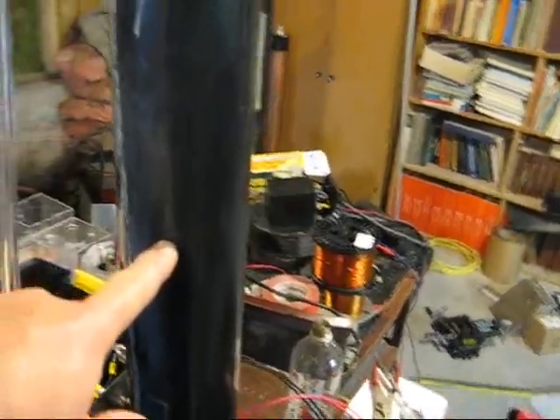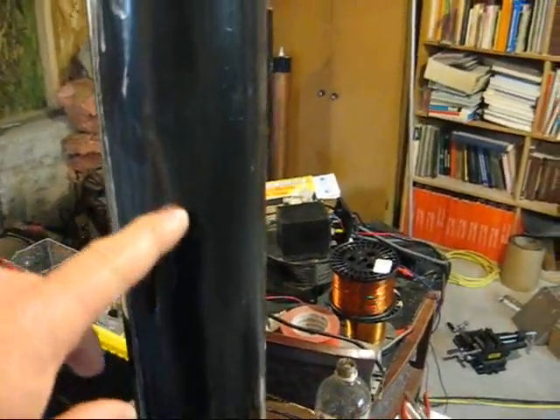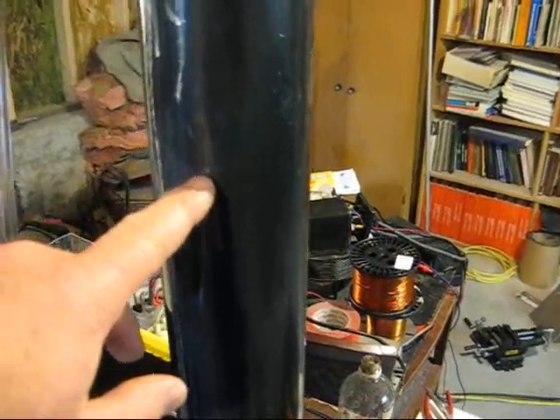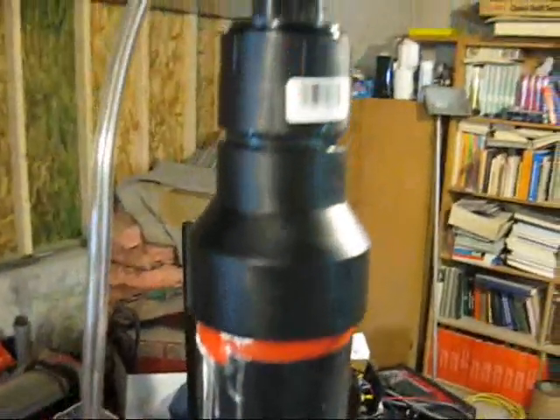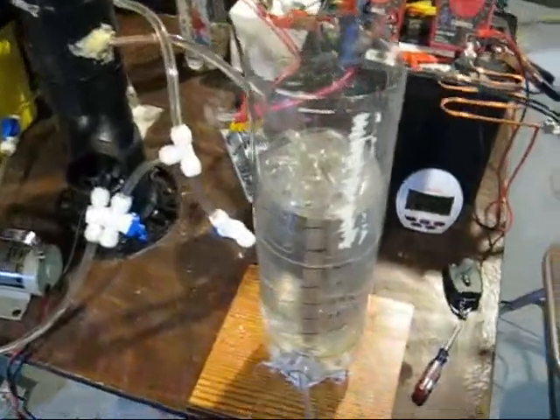When the cell is running, the foam builds up maybe an inch or two inches up in the bubbler. This is where the hydroxy comes out and goes to the h-ometer.